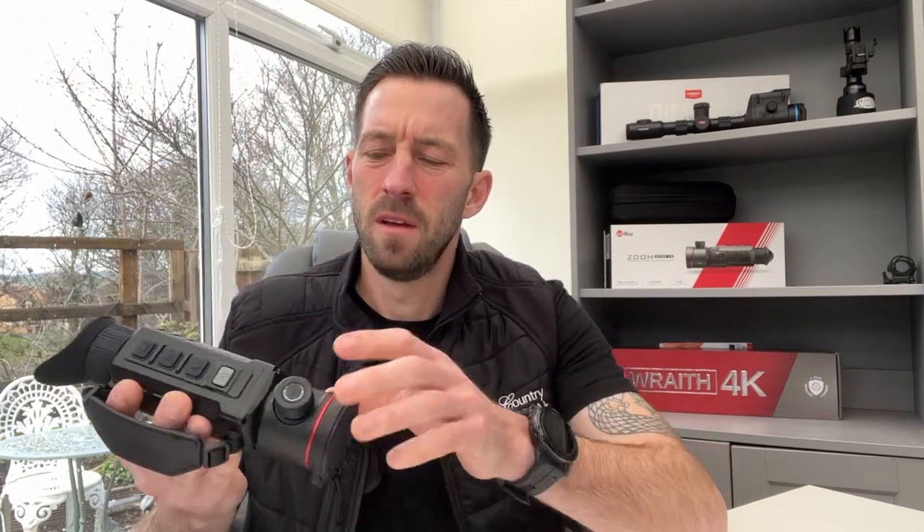Good morning, Tim from Scott Country International. Today we have the new offering from Infiray — the ZH50 V2. The beauty of this scope is everything you'd expect from a thermal spotter: 32 gigabyte built-in internal memory, Wi-Fi, sound recording, five color palettes.